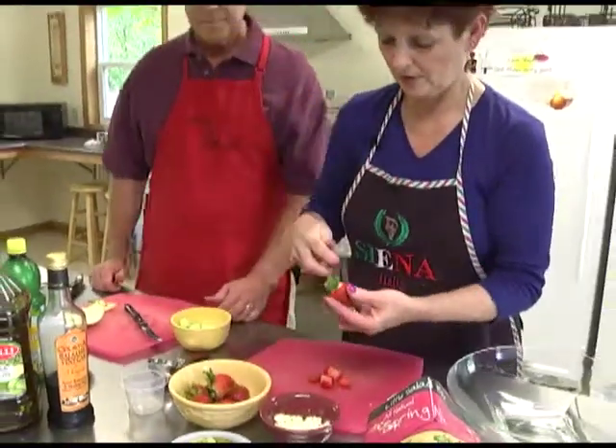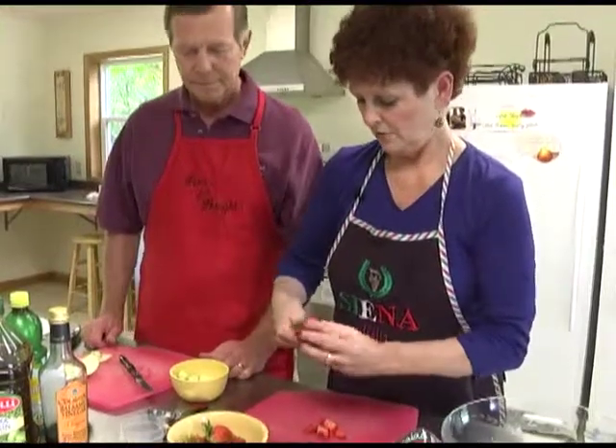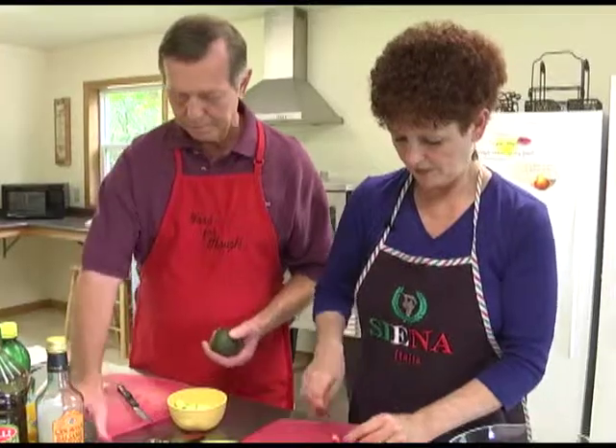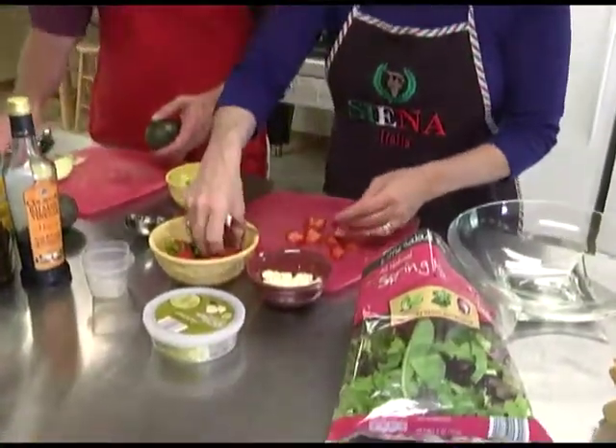For the two of us, I'm going to take maybe three strawberries and just slice them in half, and then quarter them.